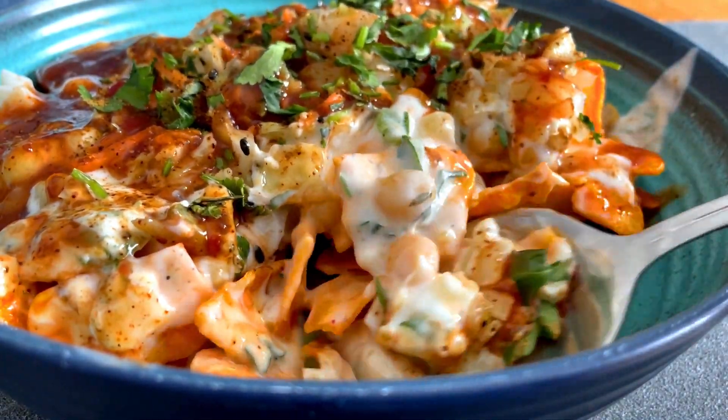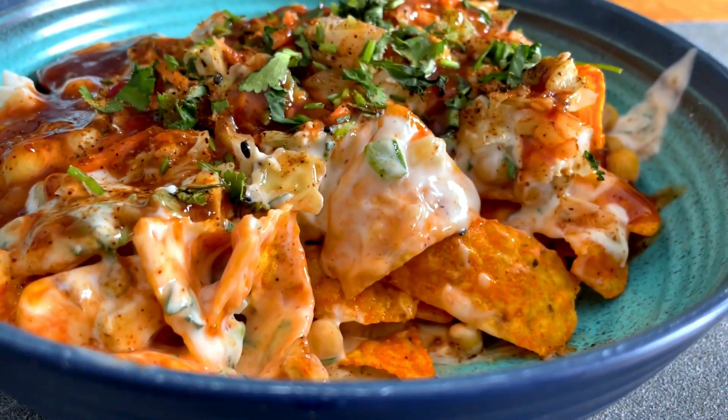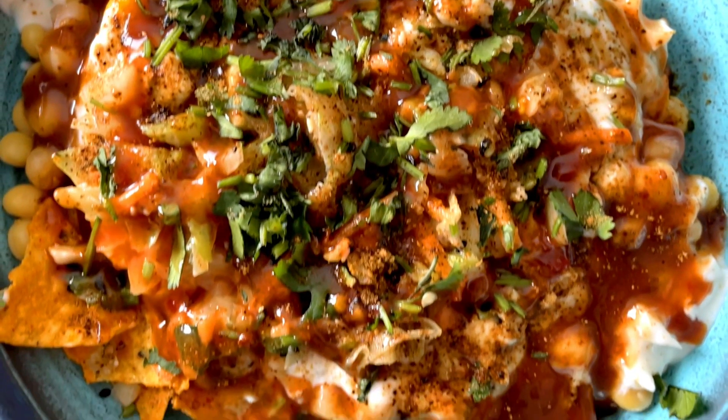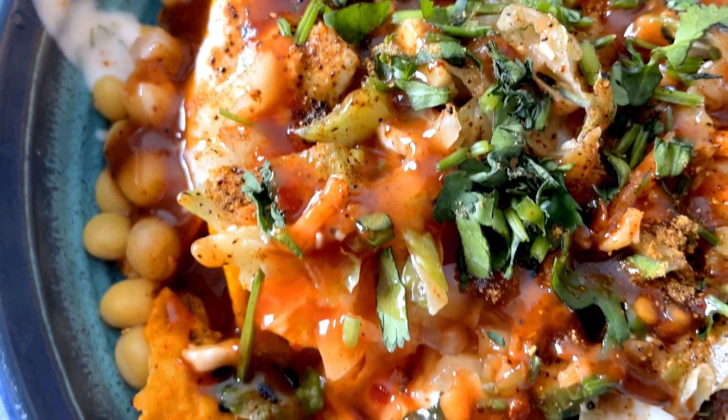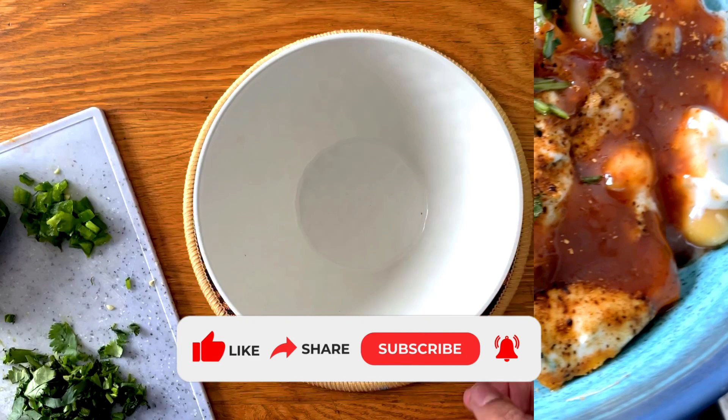Hi everyone and thank you so much for tuning into my channel. Today I'm going to show you how to make a delicious and easy snack using Dorito Chips. We're using Dorito Chips to make a spicy, full of chutney, masala-dar chaat that you can make anytime you're craving a delicious chaat.